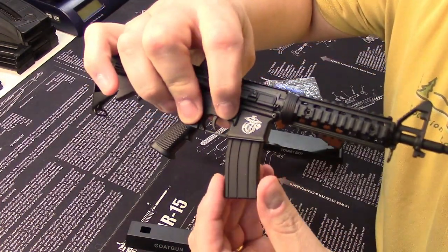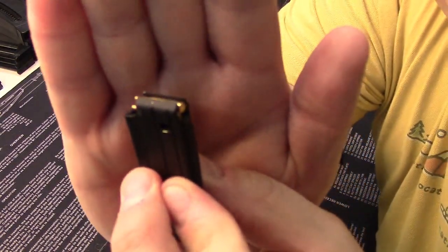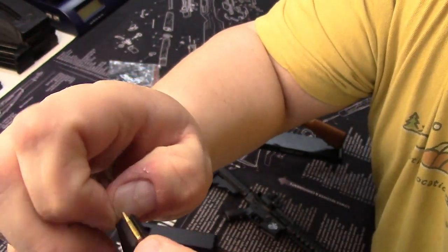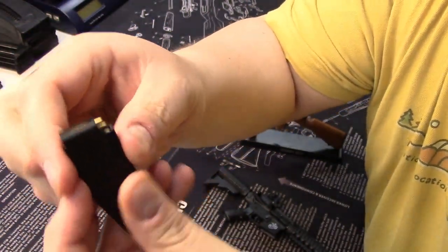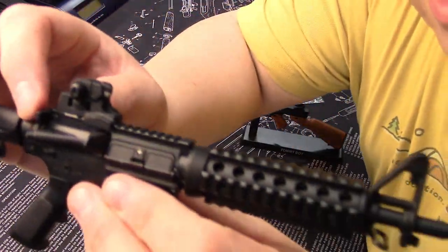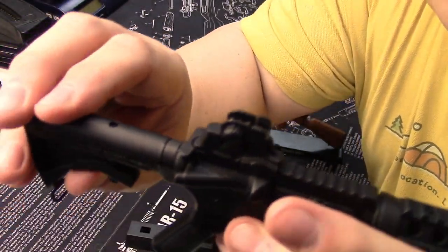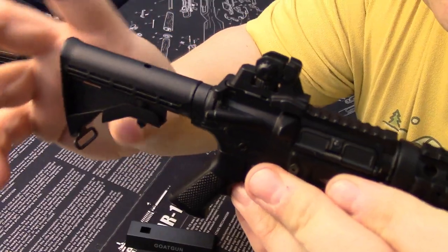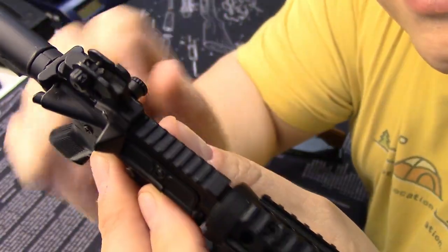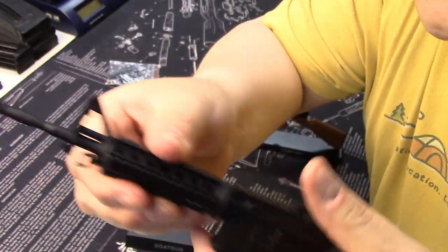The cool thing about these guns is they're functional except for the firing part, obviously. You've got little tiny bullets that you can load into this magazine — they come out and you can load them back in. All the buttons work: the dust cover opens, the bolt moves back and forth, and there's a six-position stock.